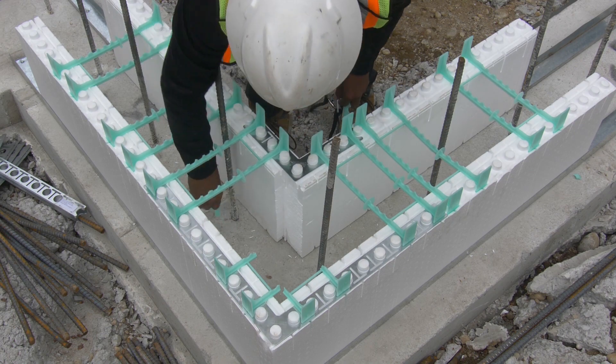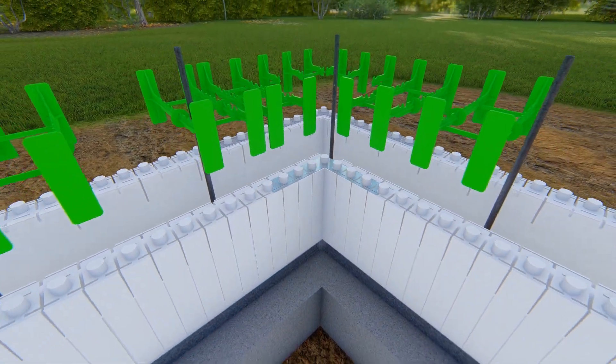Complete the corner by placing full ties centered over each deep groove on the outside of the panels.